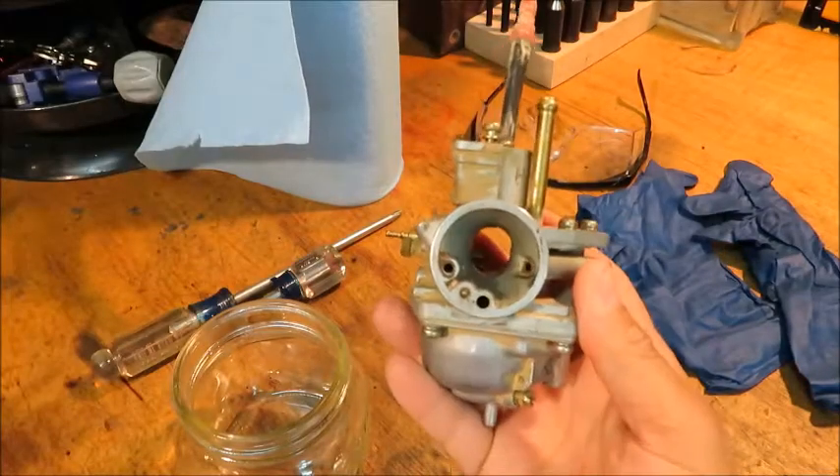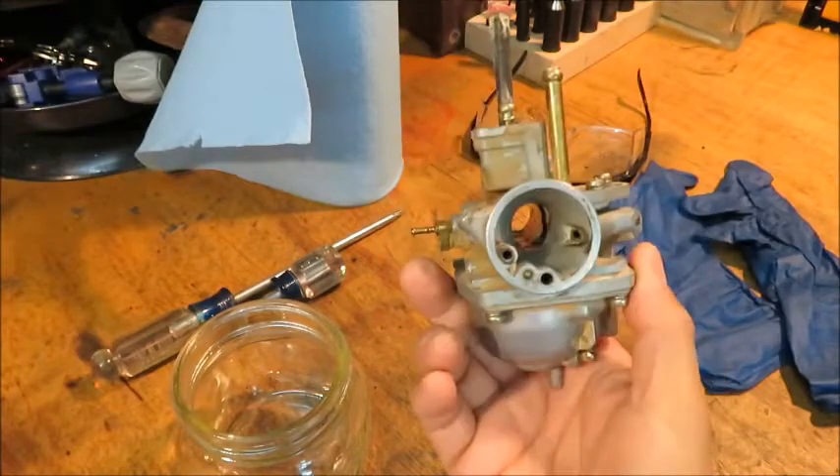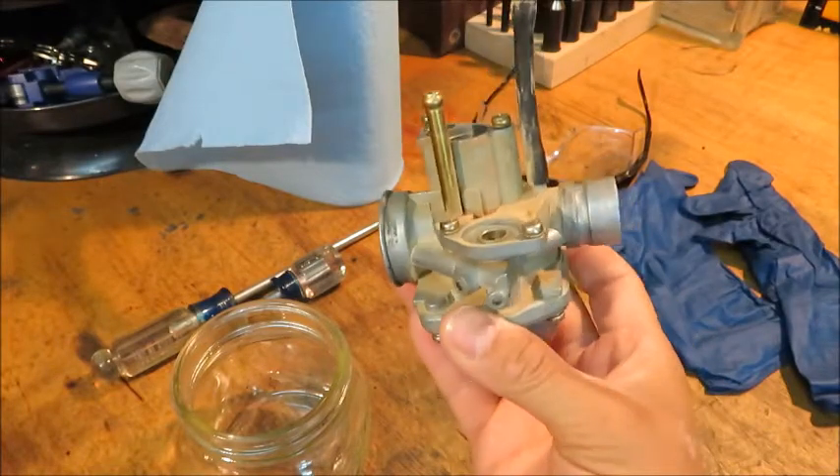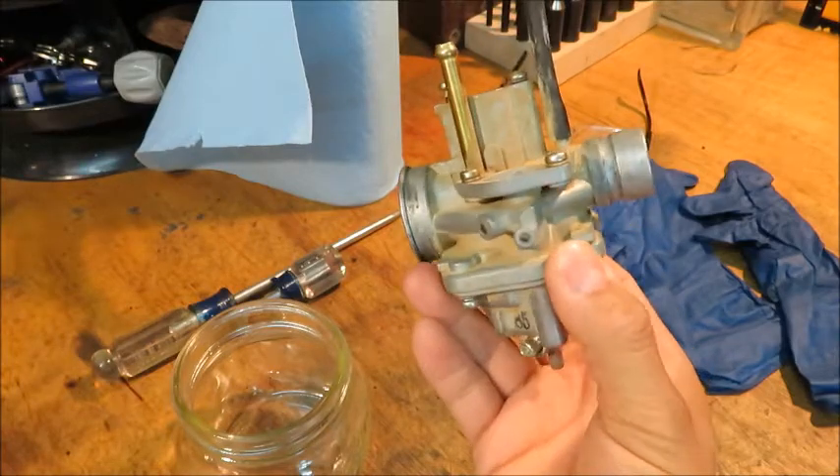Hey everyone, here's our project for today. We're going to take this carburetor and clean it up so that the ATV it came out of can run like it's supposed to. This particular one came out of a 2004 Polaris Predator.